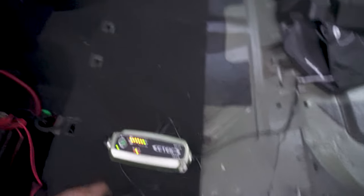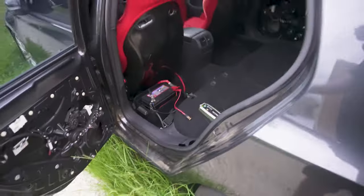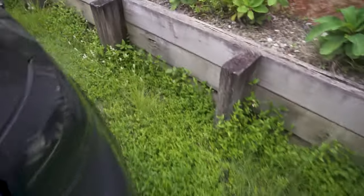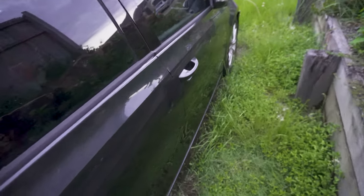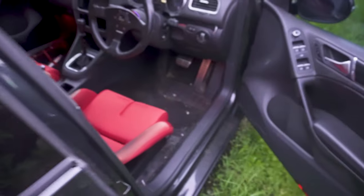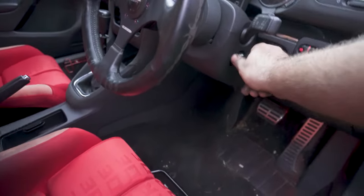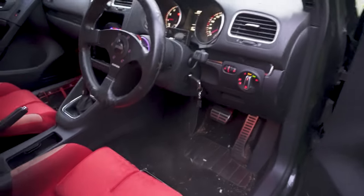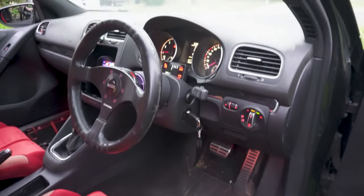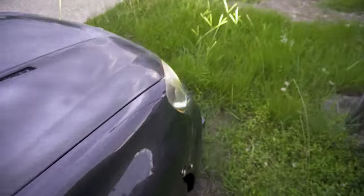Do a cheeky cold start for the boys. Let's unplug the triple charger for a couple of seconds. Cold start for the bloody boys. Here we go boys — let's see if she starts first pop. What do we reckon? First pop boys — look out! First pop.